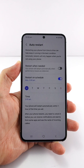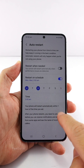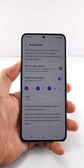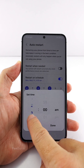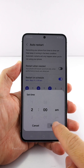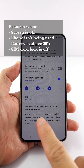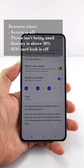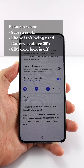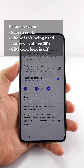Tap Auto Restart. Here you can pick the days — yes, more than one day — that you want the phone to auto restart. After that, you can set the time to begin the restart. The phone won't restart right on the time; it will restart anytime within one hour of the time you set. For example, setting it to 2am means the phone can restart anytime between 2am and 3am.